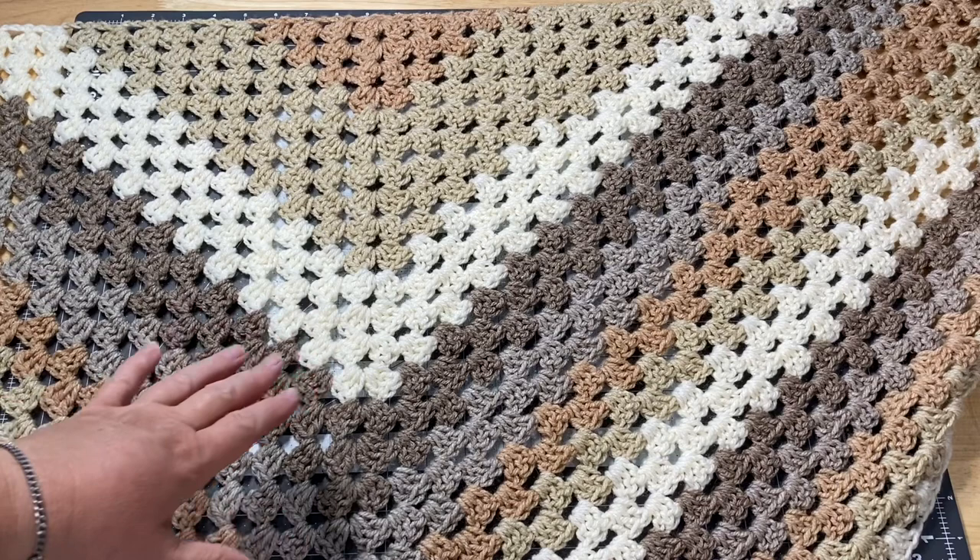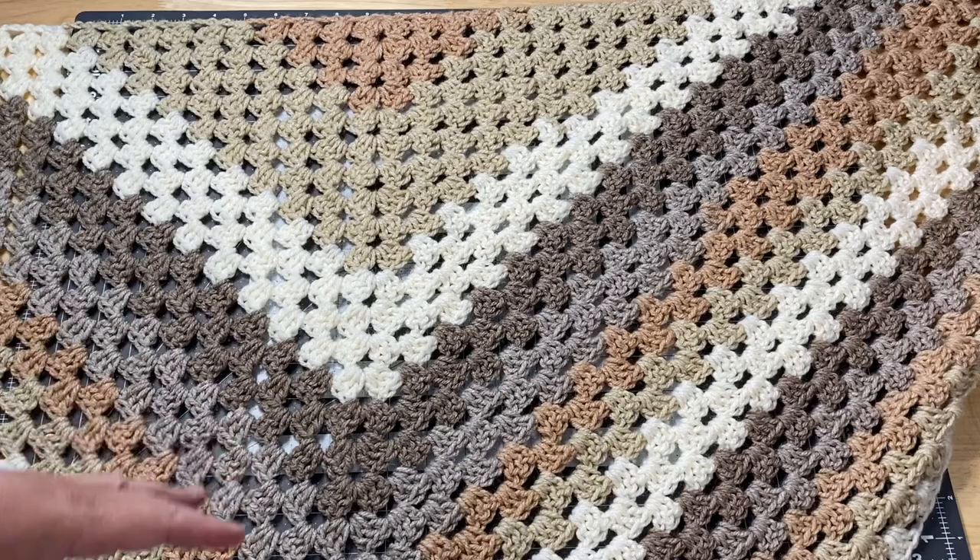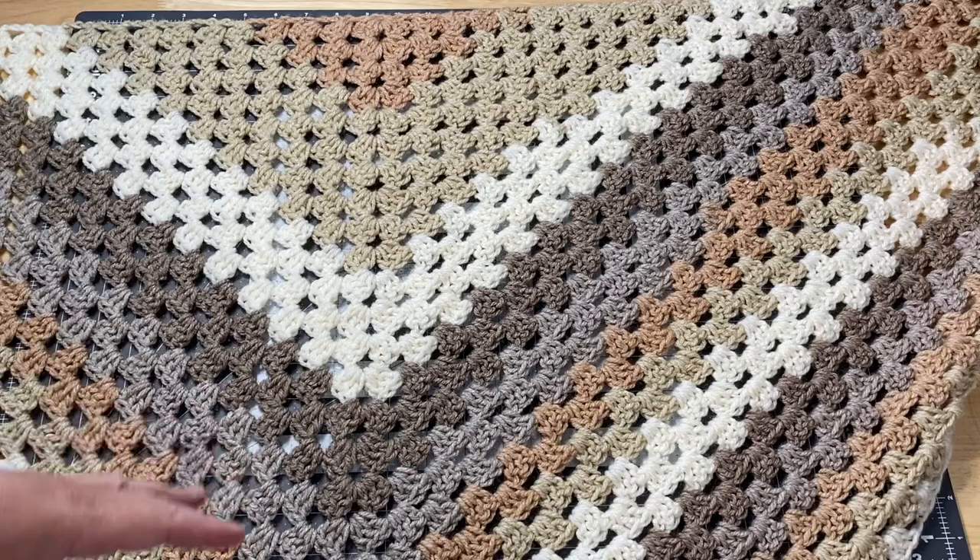I think it came out as a really good size. Just enough to wrap in, and depending on how tall you are — I'm about five-six, five-seven — you can see where it comes down past my waist. If you're a smaller person it would cover more, of course, because it's one of the larger shawls.